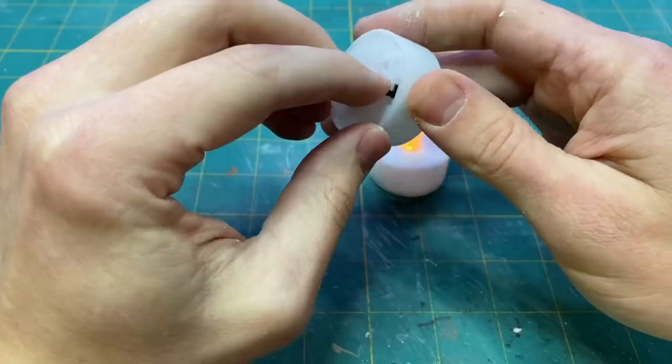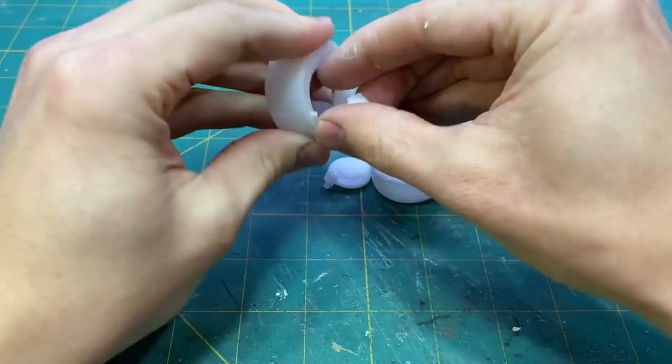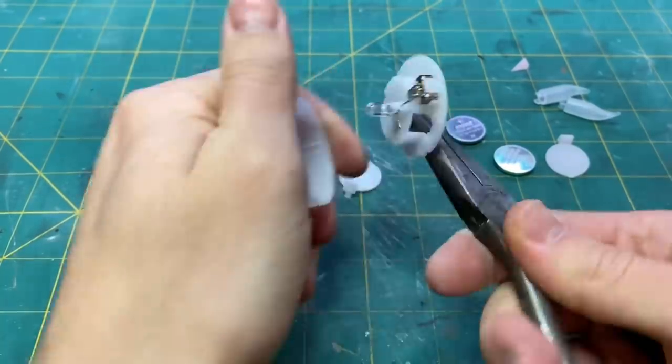For the engines of the Razor Crest, I used warm flickering tea light candles. I will also be using one of these as the power source.